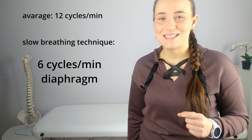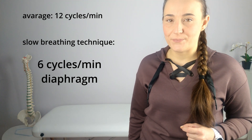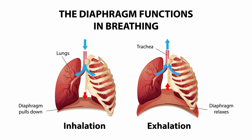The average human breathes about 12 cycles per minute. The diaphragmatic breathing technique consists in slowing this to about six cycles using the active participation of the diaphragm. When we inhale, the diaphragm contracts and flattens, lowers, creating a negative pressure which pulls air into our lungs. During exhalation, the diaphragm relaxes, moves back up, and air is pushed out of the lungs.